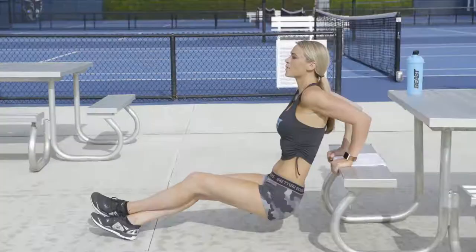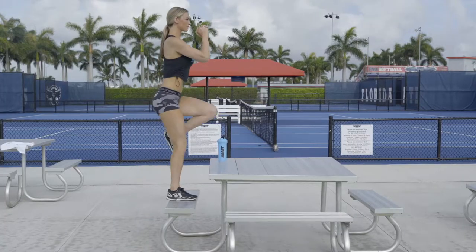Hey everyone, Tabby here in sunny South Florida. I'm here with B Sports Nutrition and I'm going to show you my picnic table workout. A lot of people think you can just get your workout done in the gym, but I'm here to show you otherwise.